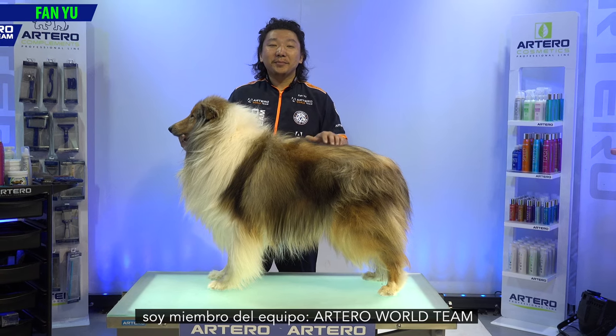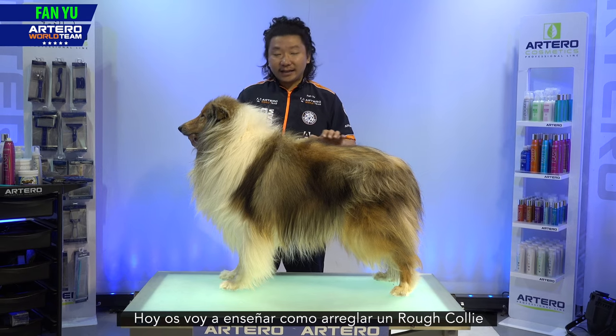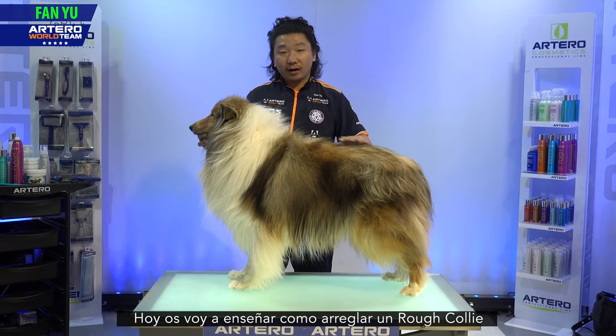I'm Fan Yu, a member of the Atero World Grooming Team, and today I'm going to show how to groom a Rough Collie.